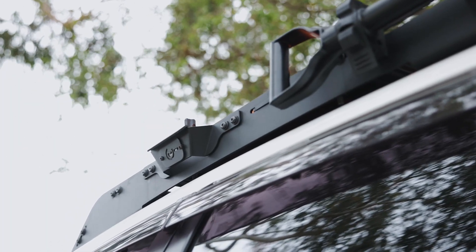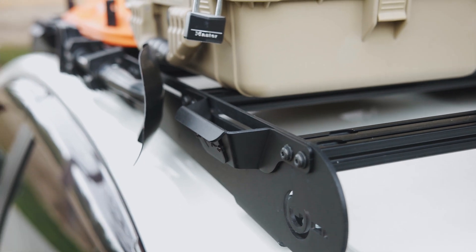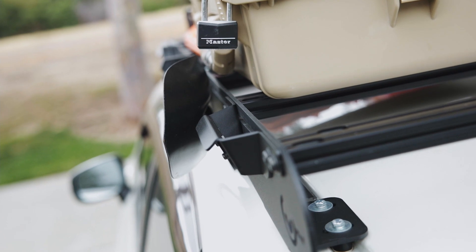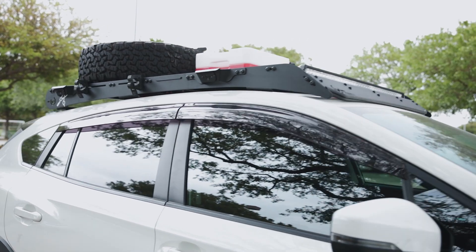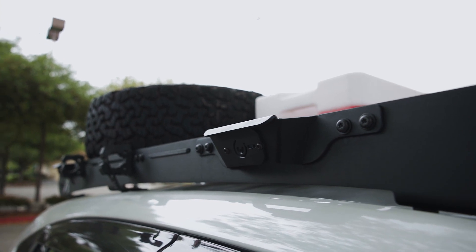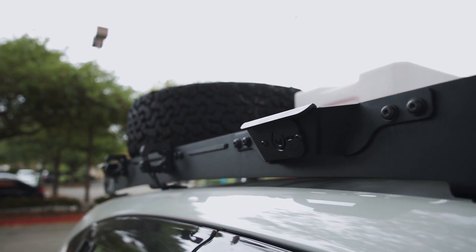Prinsu also makes four handles, which are new this year. They're basically meant so you can grab them and pull yourself up. Before the handles, I was grabbing the roof rack itself, which doesn't feel great on your hands. Now with the handles it's amazing. I got four of them — one for each corner. They do take up some slots, so choose carefully which side you want to install them on.